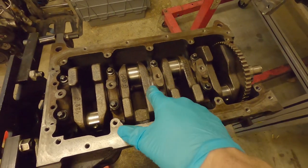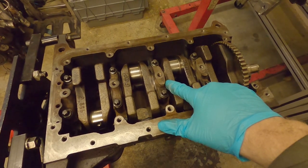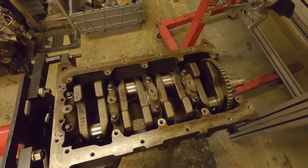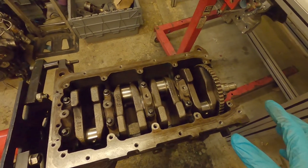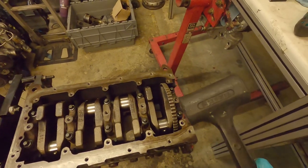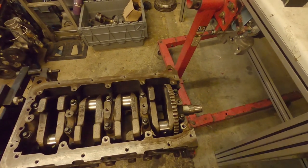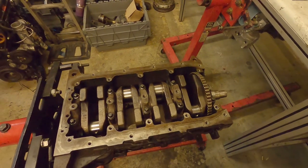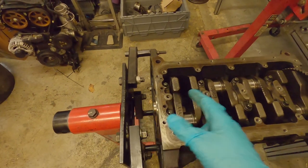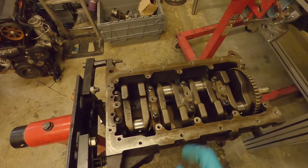If the crank can wobble too far one way or the other, you've got a problem. These faces can be adjusted in size to limit the amount of thrust you've got. With the crank torqued down, we need to measure how much movement we actually have. If you can see it by eye, you've got bigger problems — just stop. First of all, you need a rubber mallet and you just want to tap your crankshaft all the way to one side.